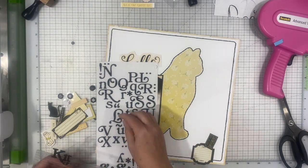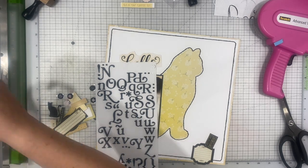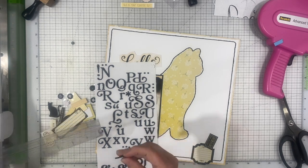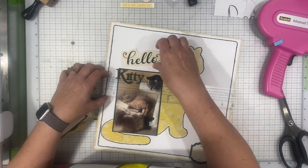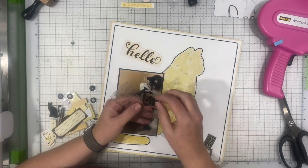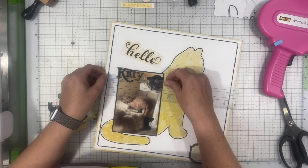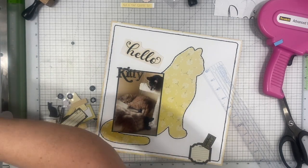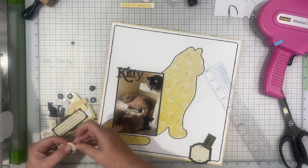So I'm trying to figure out what I want to use. I think I'm going to use the Hello sticker and then use 'Kitty' out of these stickers. I don't end up using Hello — I end up taking that off of the layout and changing it up a little bit, but originally that's what I think I'm going to do. And this is actually all three of them — you can see them there in the photo. It's a rare sight to see all three of them stacked up like that on their cat tree.